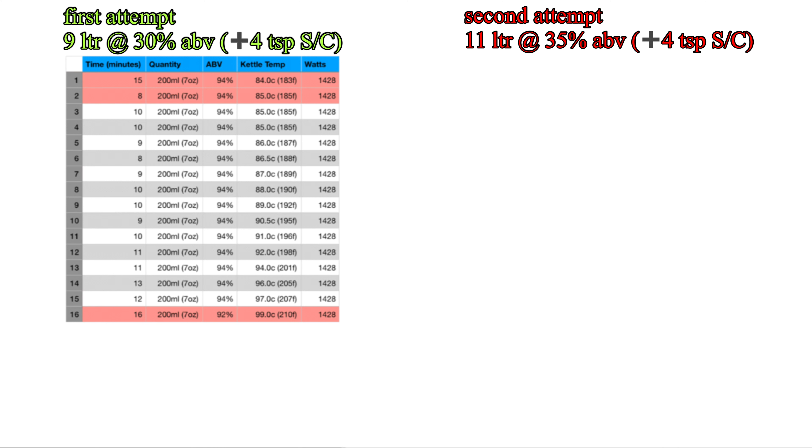So what I'm showing you here is a very simple table of some of the information regarding my first attempt at using sodium carbonate in a spirit run. You can see in row number one, it took 15 minutes to take off the first 200ml. I try to hone the drip rate coming out of the still at the beginning, which does take a little faffing about. But after that, I tend to find it doesn't really need any further adjustment. We've got 94% ABV for the first 200ml, and the kettle temperature of 84 degrees centigrade. That's the vapour just above the liquid in the bottom of the kettle. The watts stayed a very consistent 1428 watts.